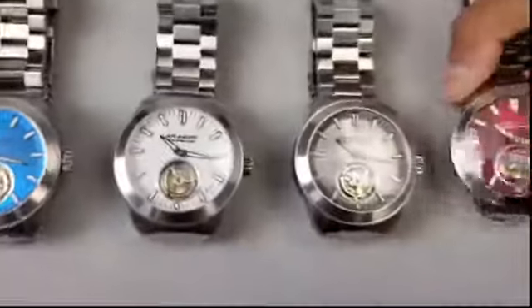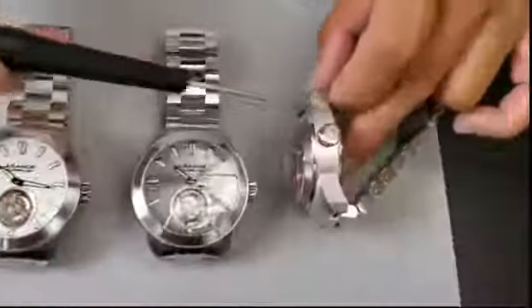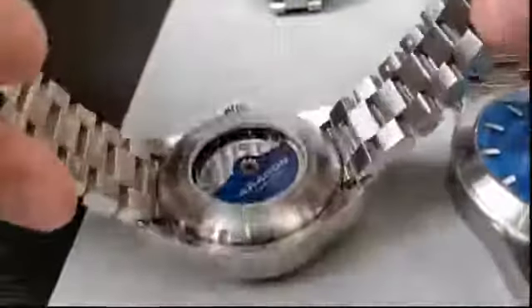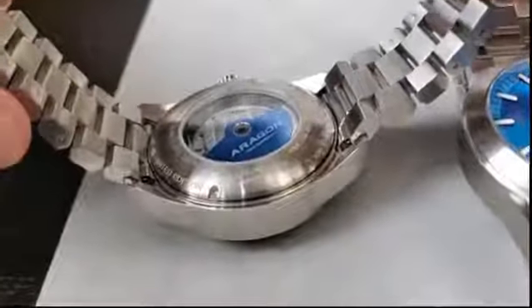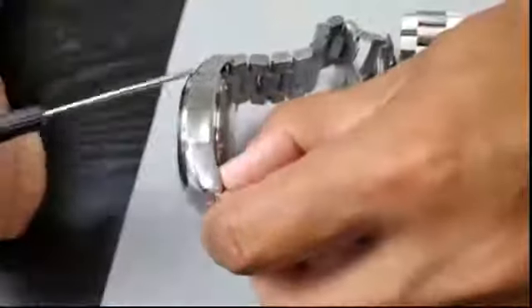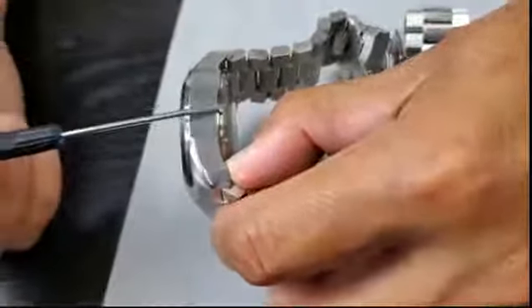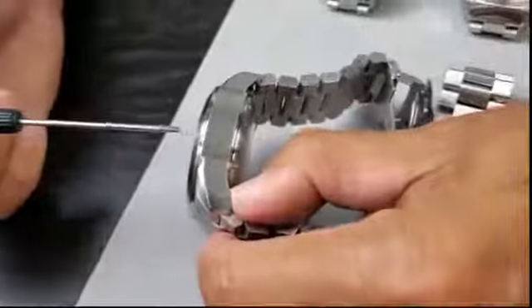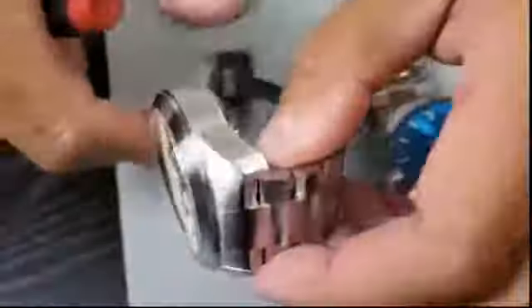Regarding the anti-gravity case thickness — due to the movement thickness, as much as we tried to reduce it, you can see how close the rotor is to the case back window. Most of the thickness is done in the case back. If you look at just the case thickness, it's approximately 13 millimeters from top to bottom. But if you add the bezel, the crystal, and the case back, it's around 18 to 18.5 millimeters. It doesn't feel thick to me.